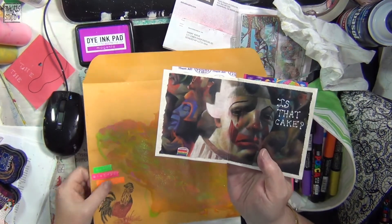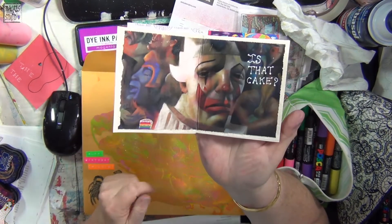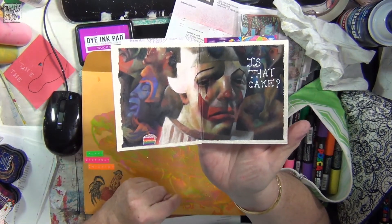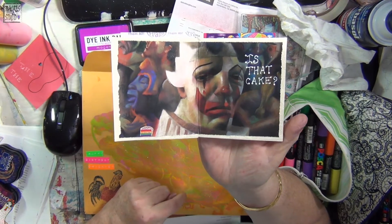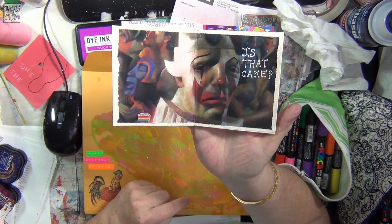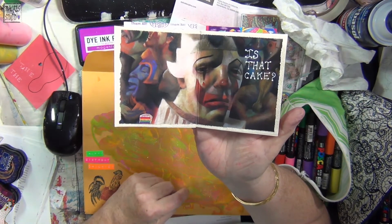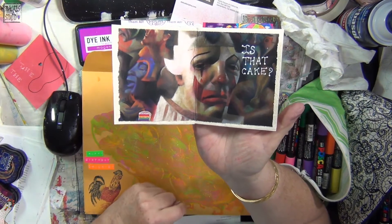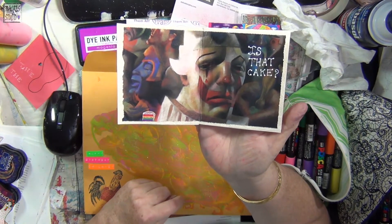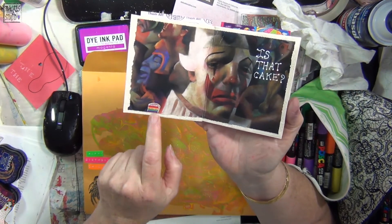I went through my Communication Arts magazines and found some images — just tried to find stuff that I thought was funny. I don't like clowns at all, they skeeve me out, but I saw this one and he looked sad, like he was looking for a piece of cake. So I stuck a piece of cake sticker on there and wrote 'Is that cake?'